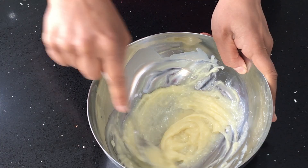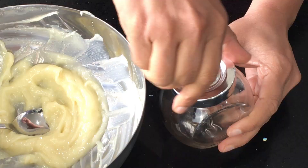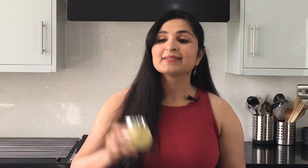Now just stir everything together — you can use a regular spoon for this. When you first start to whip it, it will look a little lumpy but it's okay, it will all come together at the end. Keep whipping it for about 2 minutes or until it is really smooth. The mixture should look something like this when you are finished. Now the final step is to store the sunscreen lotion in a jar — you can even carry it in a small container in your handbag. This natural sunscreen lotion will stay fresh for months.